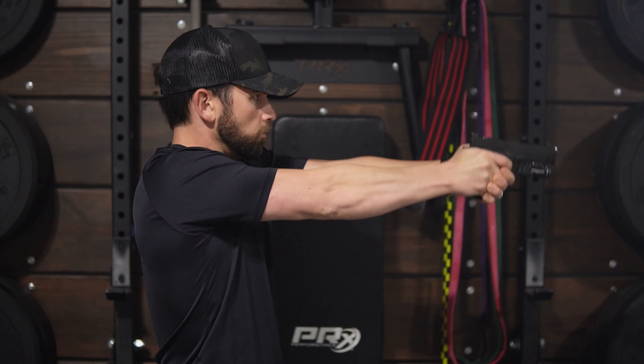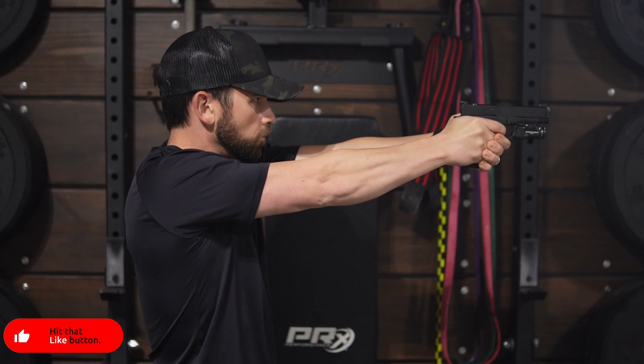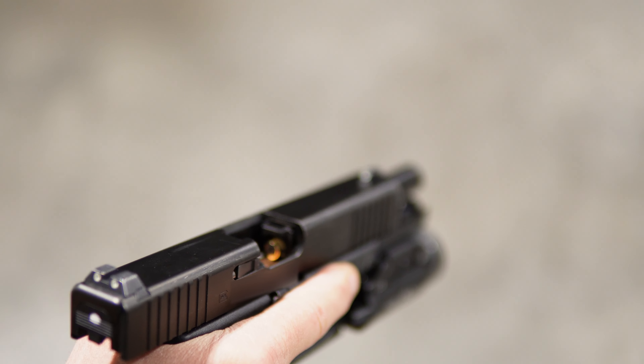Now let's talk about my likes and dislikes of this system. First, I'm a huge fan of any dry fire training device that renders your gun inert because this minimizes or almost eliminates the chance of a negligent discharge during dry fire. And since this kit utilizes a laser device that loads into the chamber, there's no way that a live round could get loaded.